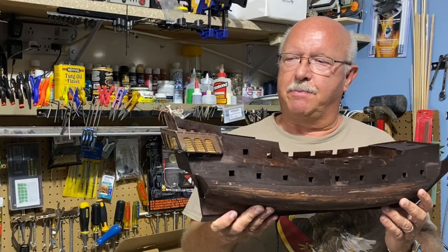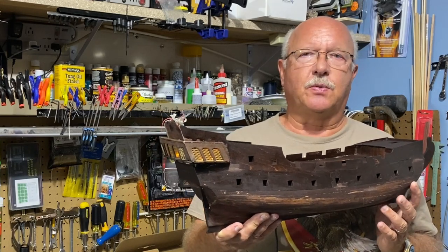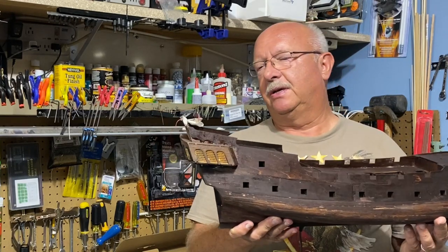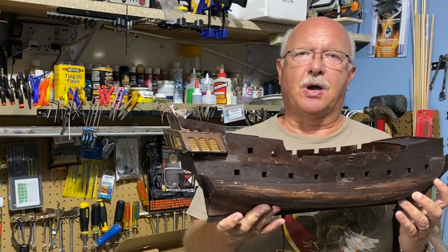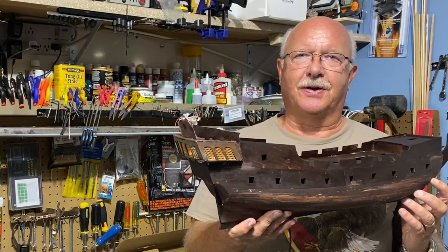Welcome to episode 7 of my building the Black Pearl, the ZHL version, the 2021 Golden Edition. You can tell I've made some progress, so let's get right into the video and I'll show you how I got this far.